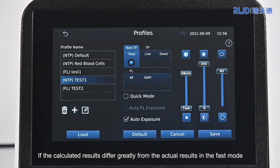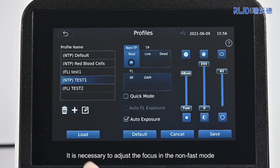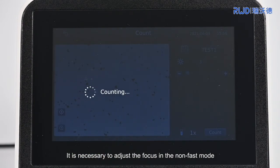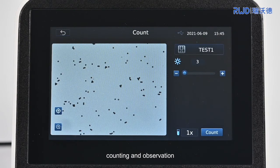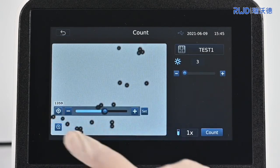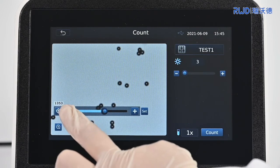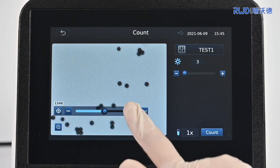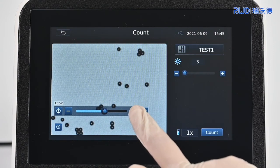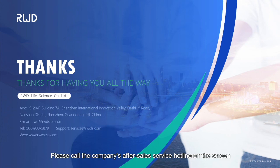If the calculated results differ greatly from the actual results in the fast mode, there is a deviation in the focus. It is necessary to adjust the focus in the non-fast mode before fixing focus, counting, and observation. Above is the entire process of the installation and use of the C100 cell counter. For any question, please call the company's after-sales service hotline shown on the screen.